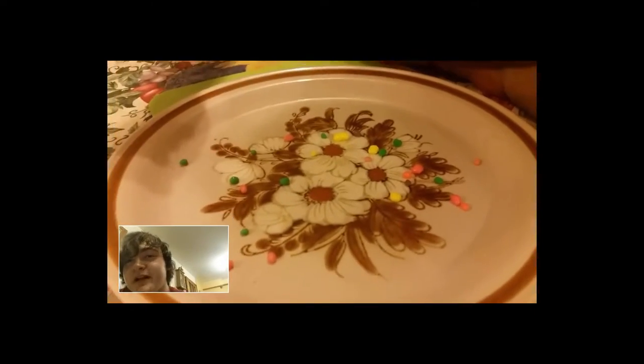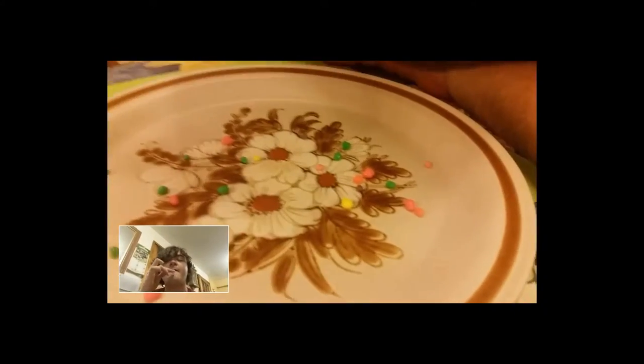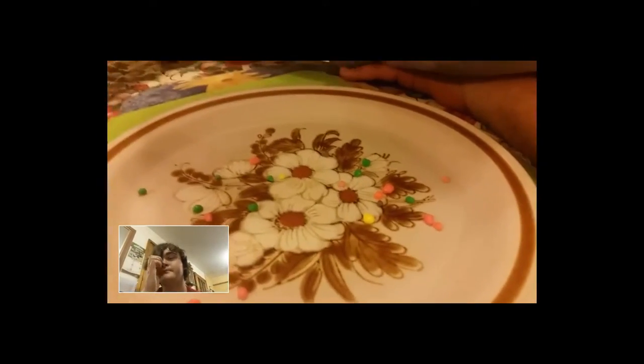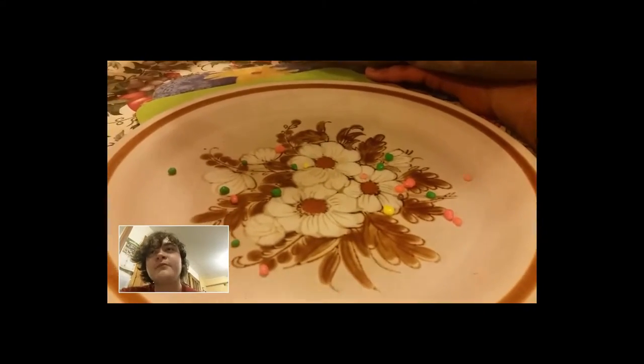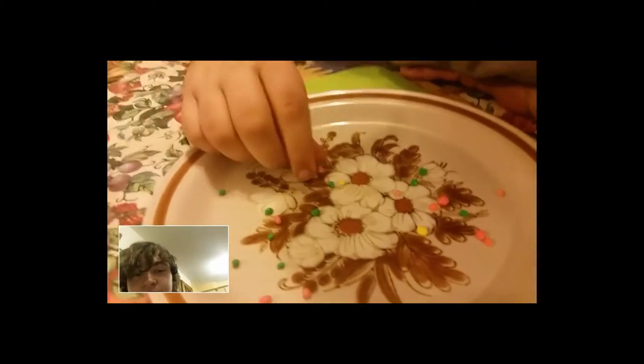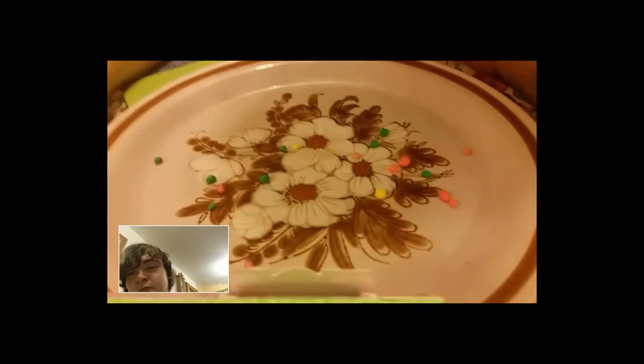I thought these were going to be a big thing, but they're not. I think you need the old box. Another yellow one. Look at the grams on the box — 140 grams, 1.7. I think you need to get the lot just to get a mouthful out of them.